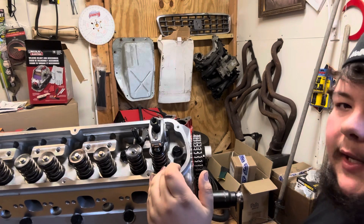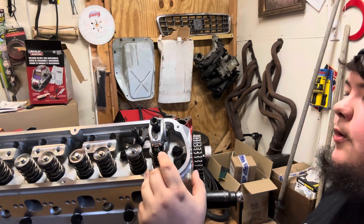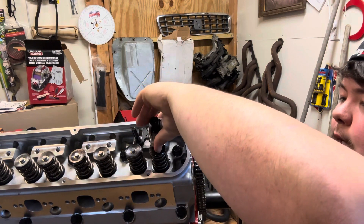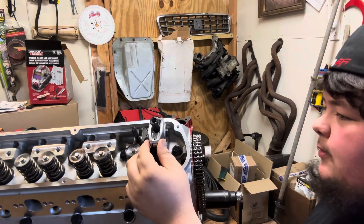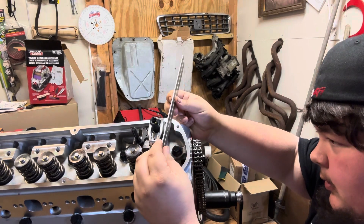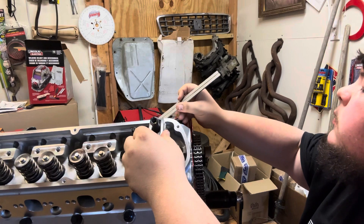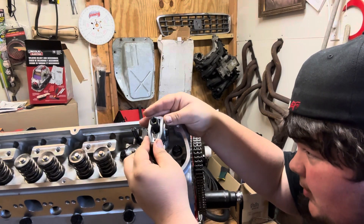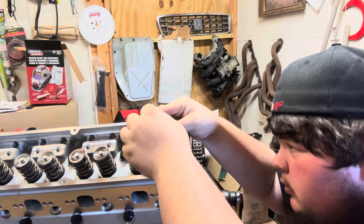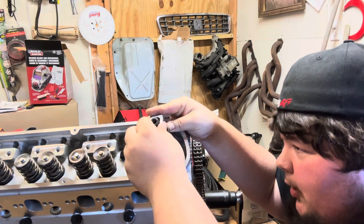First and foremost, you're going to go ahead and set your initial 90 degrees. Your retainer is already 90 degrees with your bow, so we need to get our roller tip and our trunnion at a base 90 degrees. Don't worry about the roller tip angle - that'll all settle itself out. This part is critical. Take extra time on this. Make sure you have your cam on the base lobe at the bottom of the lift.